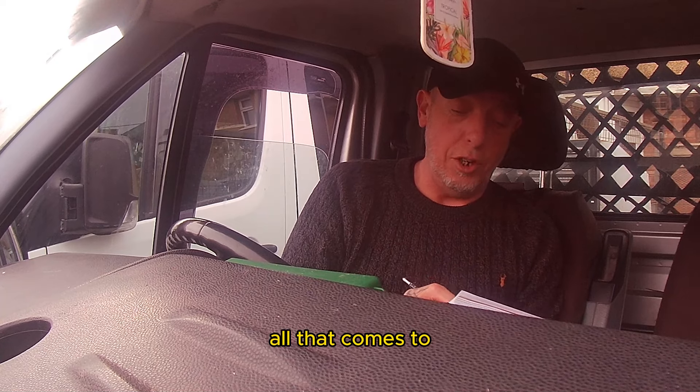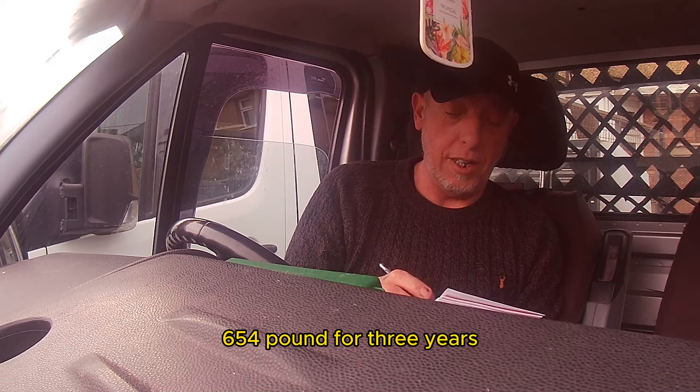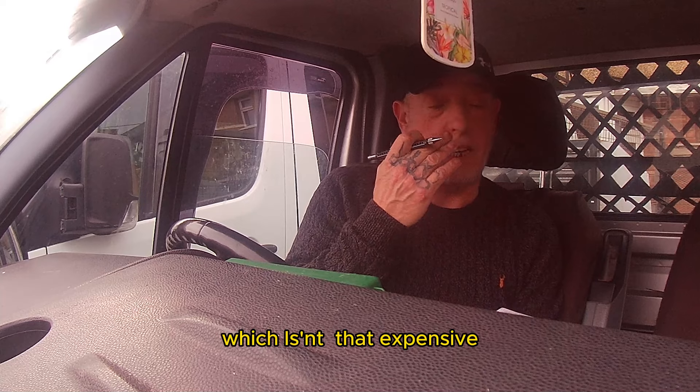All of that comes to £654 for three years, which I don't think is that expensive.